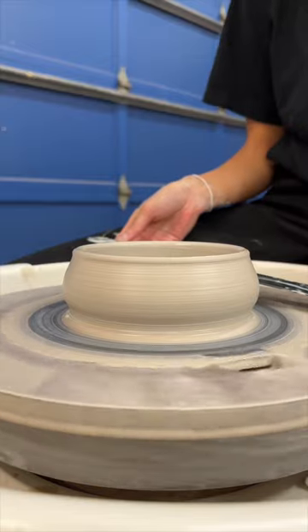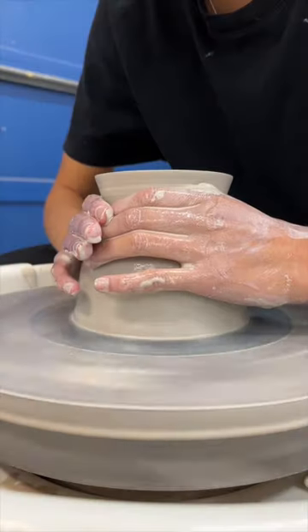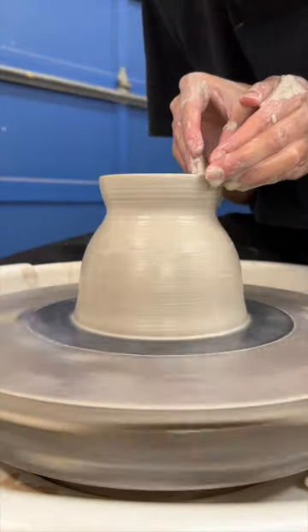In general, anything handmade is hard to make twice, which is the beauty of handmade things. However, learning the skill of repetition throwing — remaking the same shape again and again — is a skill within pottery that I'll need to learn.